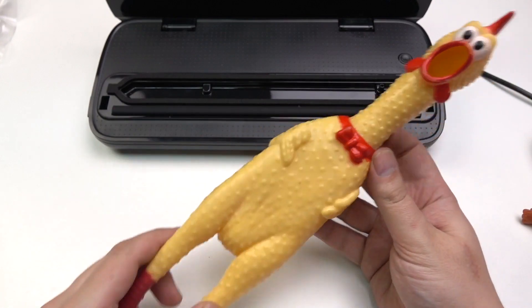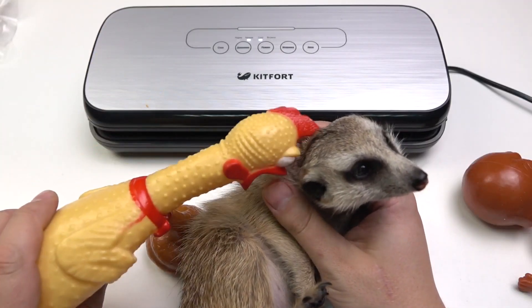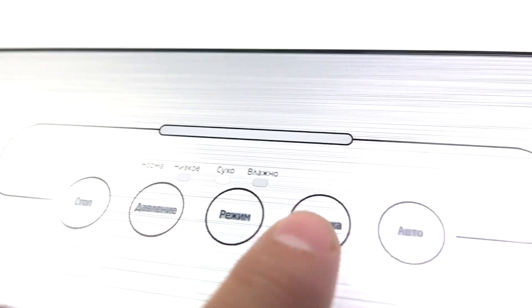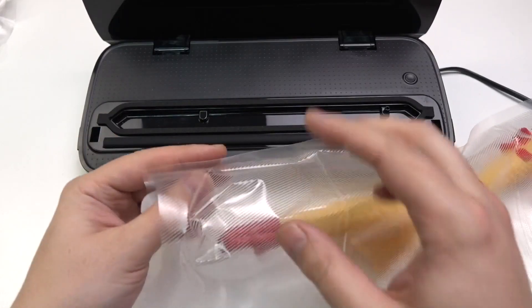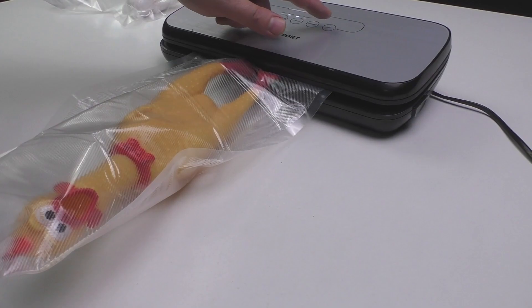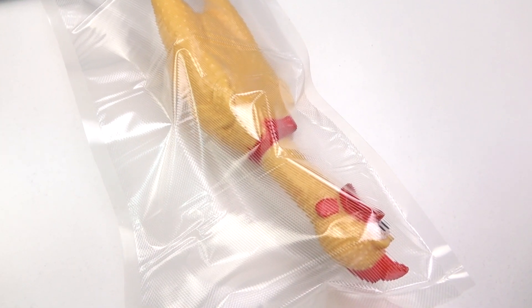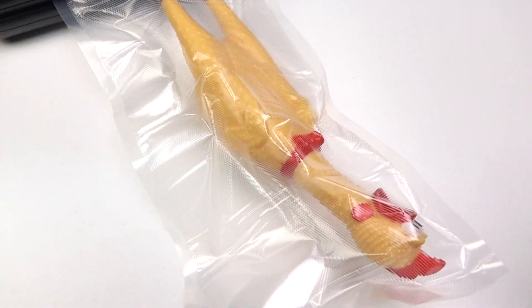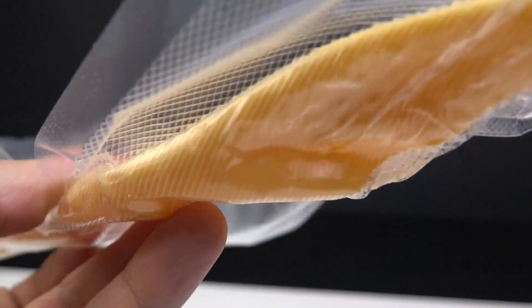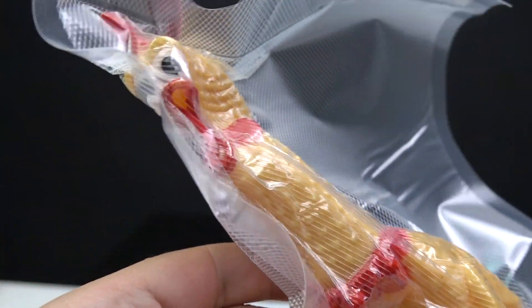Now I want to do what I plan to do with this device in future videos — namely put this creamy chicken in the vacuum. I hope it won't scream too much. Let's do it. Oh, just look at this — the screaming chicken has turned into a silent chicken.